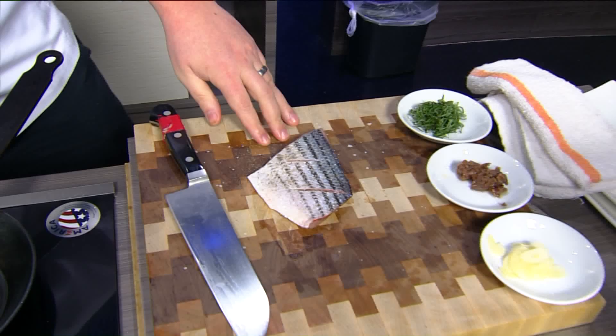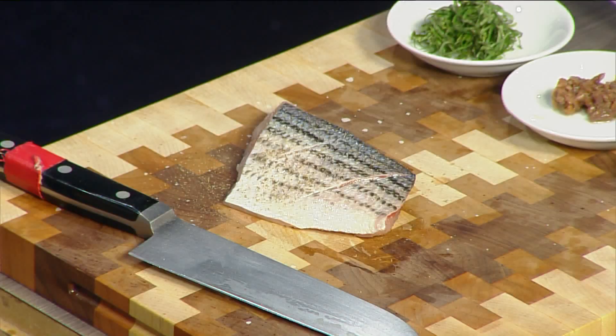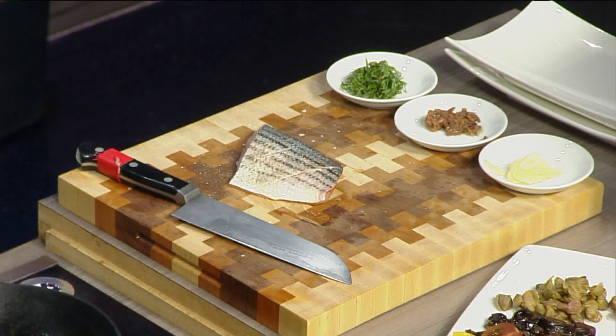So what exactly is the Feast of the Seven Fishes? It's a tradition we started about six years ago at the resort on Christmas Eve. It's an American-Italian invention, really just a way to celebrate Christmas Eve during the holidays. Where the seven came from, I'm not really sure. We're actually doing more than seven fishes.